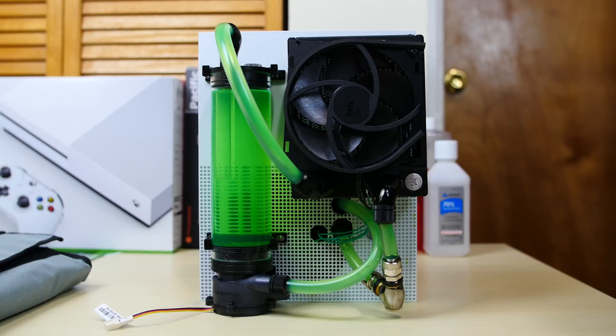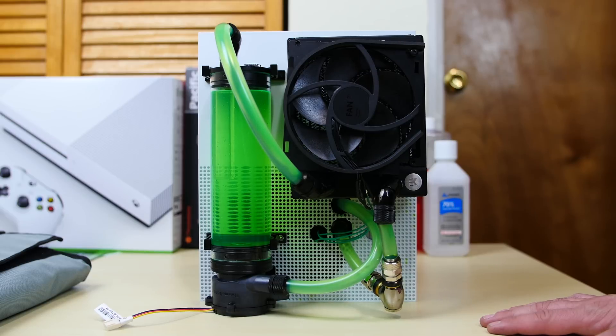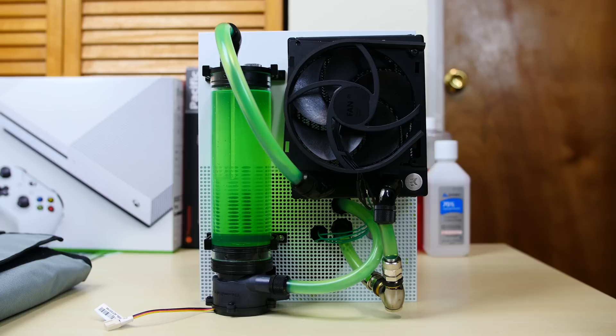Before I talk about this Xbox, I'm going to talk about a future project I'll be working on. A lot of you guys have been commenting: PlayStation 4 Pro, PlayStation 4 Pro. I heard you — yes, I will be water-cooling the PlayStation 4 Pro. It's coming soon, probably within the next month. I'm going to get all the parts ready, a whole new cooling setup, new liquid, and I'll buy a PlayStation 4. If you guys want to see that project, like this video.